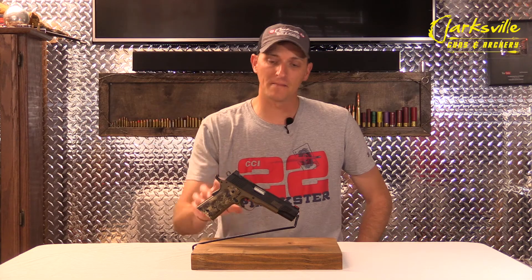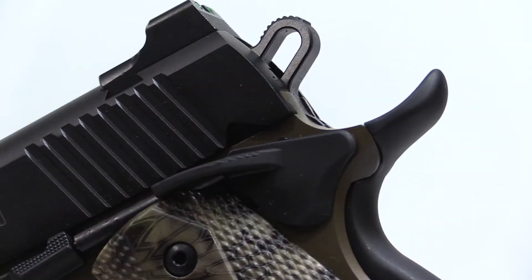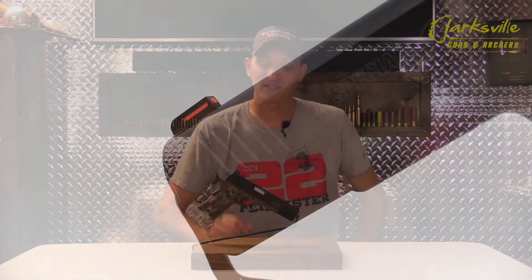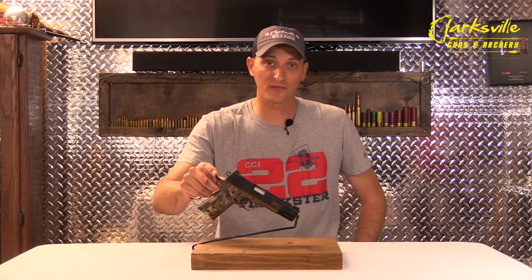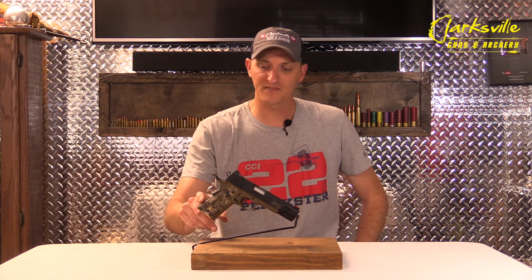Kimber is a proud sponsor of the Boot Campaign, as noted right here on top of the slide. There are serrations on the rear and also the front of the slide. There is an extended beaver tail on the rear of the firearm to cut down on slide bite, along with a grip safety and really nice fine checkering on the rear of the grip.